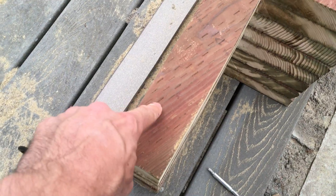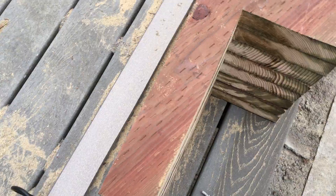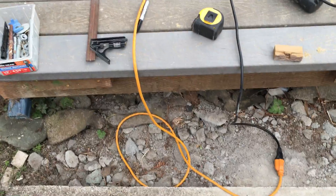Then I'll cut out a notch in the bottom here for the stringer — just a little two-by-four notch — and then we'll be good and can start setting up the stringers. It's pretty easy, thanks for watching, hope that helped.